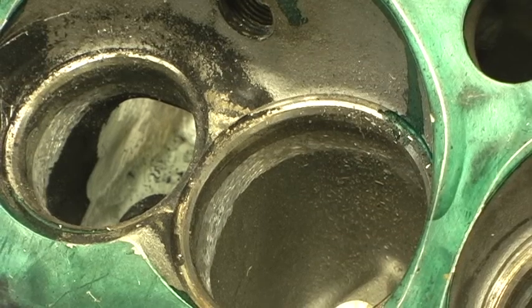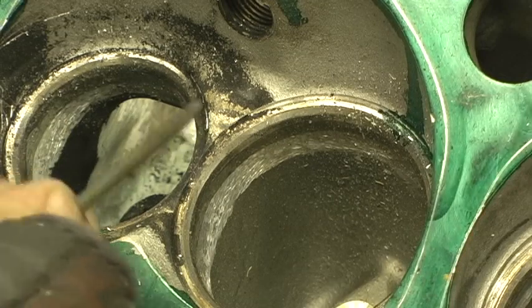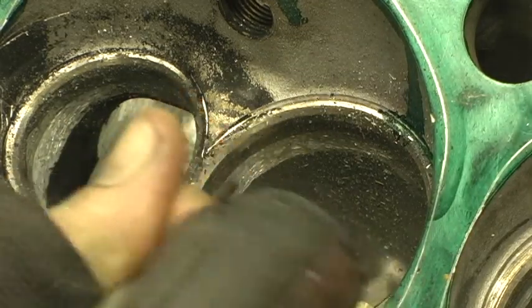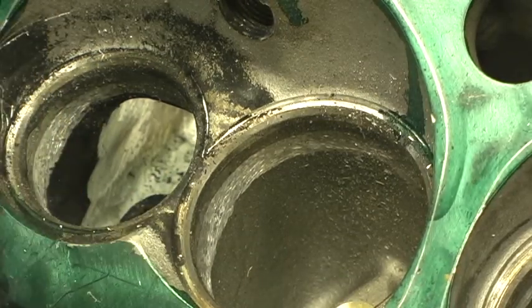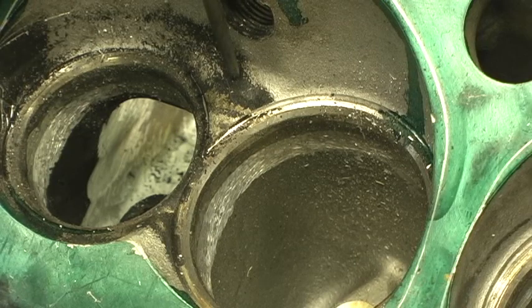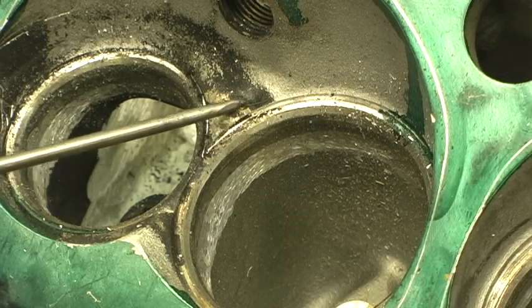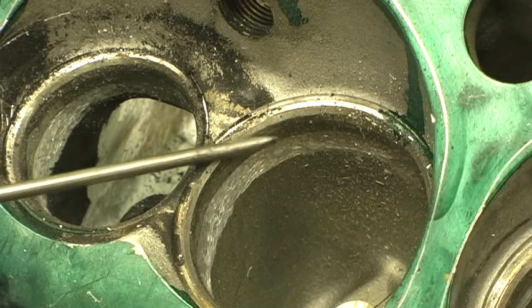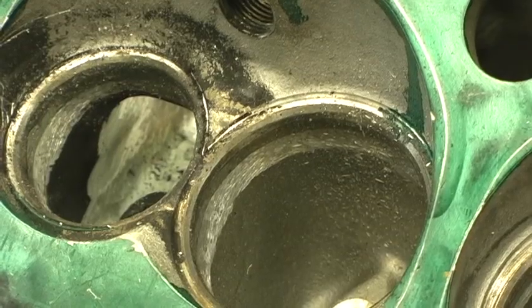A lot of people call it a machinist ridge where the valve job was done, and there's a big hump here. I don't think you're going to be able to see it with the camera. But basically, right there is the seat, and right there is the top of it. What you're talking about is around 125 thousandths or so of meat. What you have to do is grind downward and clip this area off, because you don't want any overhang. You want it to come straight off that seat and roll into the combustion chamber.